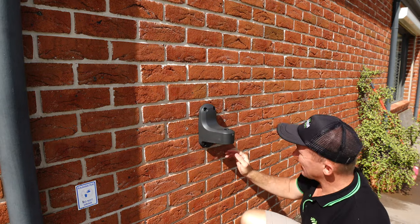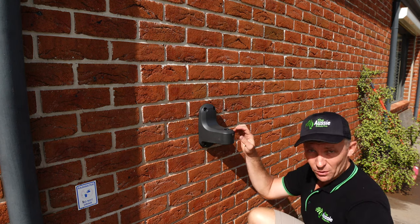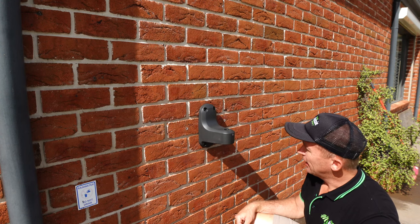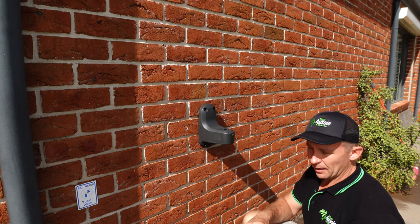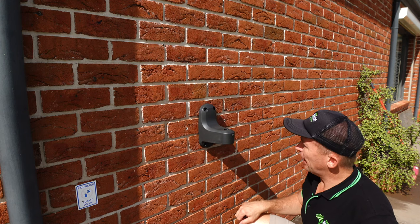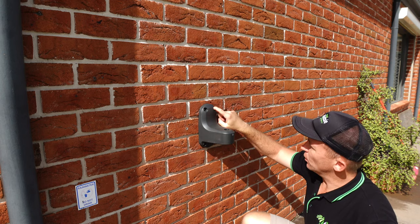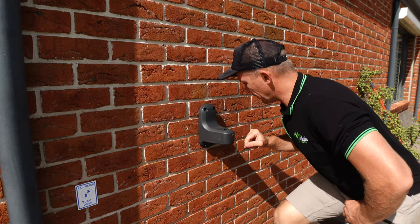That's nice and sturdy — it ain't going anywhere, and I can't believe how straight I actually managed to get it. All up, this is a pretty straightforward installation. In real time it probably took me about 10 minutes. All you need is a cordless drill, a 12mm drill bit, a mallet to tap in the wall plugs, and a 10mm socket to secure the bracket to the wall. I thought I had a socket drill bit attachment for 10mm — I didn't, so I had to do it by hand.